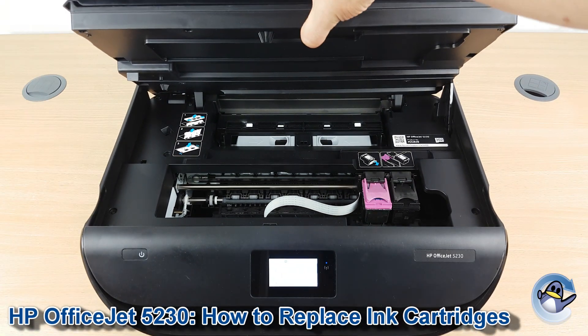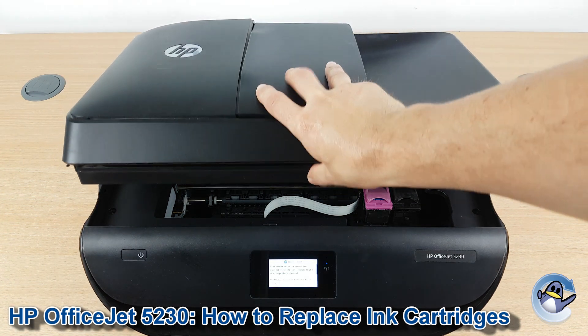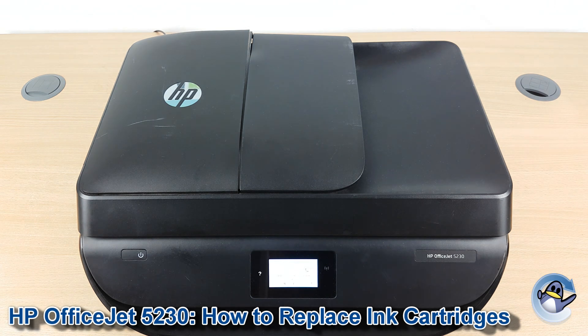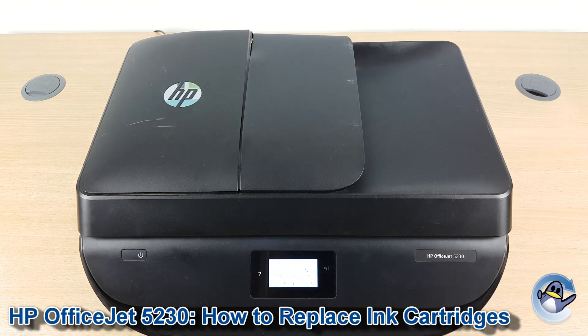Otherwise, we just press down on the lid of the scanner and it will find its way back into position. Your printer will take a quick look at the cartridges, and assuming everything is OK, you can carry on printing. If you're using remanufactured cartridges you might get a slight warning, but it should be nothing more than just pressing OK.